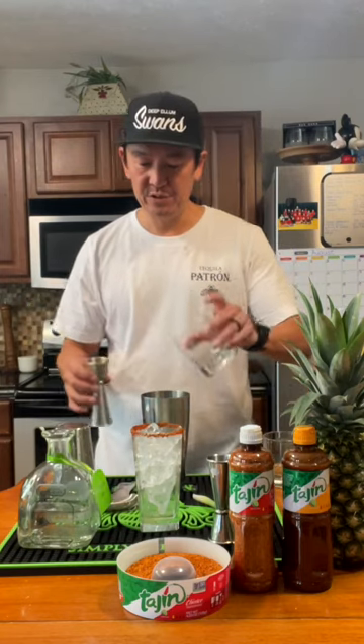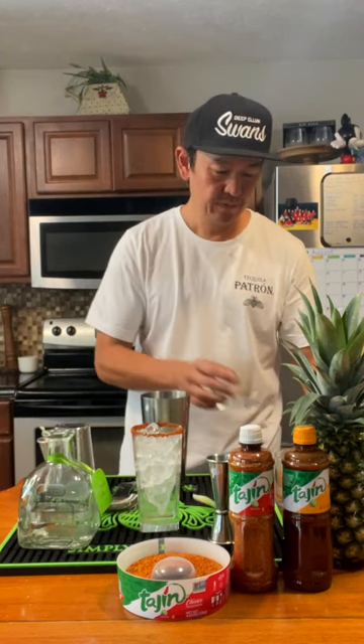Quarter ounce of Lemon Juice, quarter ounce of Peppercorn Syrup, quarter ounce of Martini Rossi Apertivo.